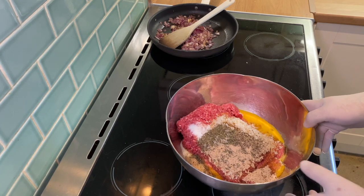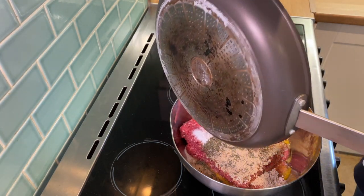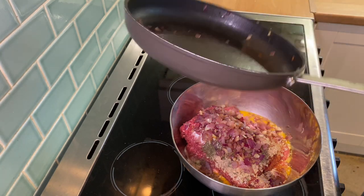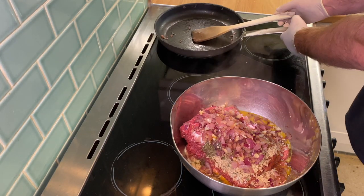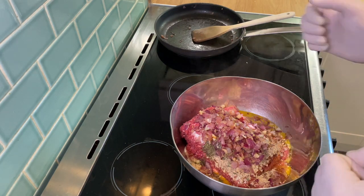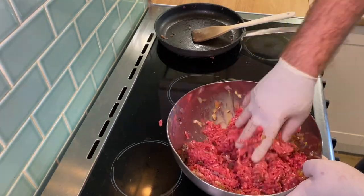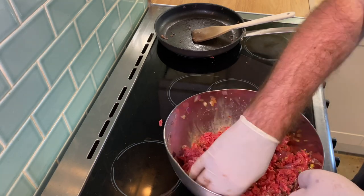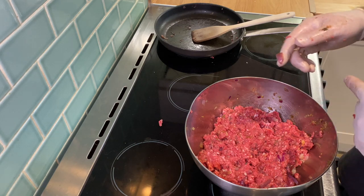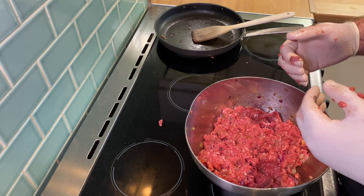With the main mixture combined, we're just going to add in our onions and garlic, and now it's simply a case of getting your hands dirty — get some gloves on and get everything mixed up together. That's our mixture combined now. I'm going to pop this in the fridge for about half an hour just to let it firm up, so that it's easier when working with the bacon lattice.